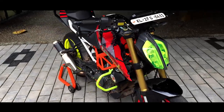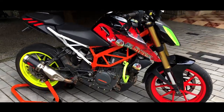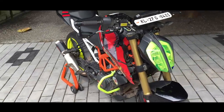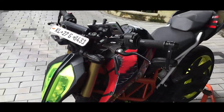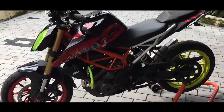Hey guys, what's up! My name is Demon and this is my 2017 Duke 390. As you guys can see, I have done a fair bit of modding to this, but mostly just aesthetics, and I did all of this by myself.